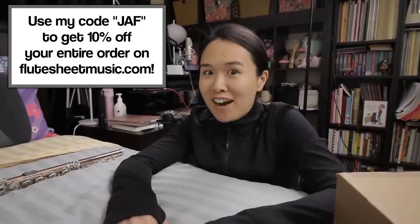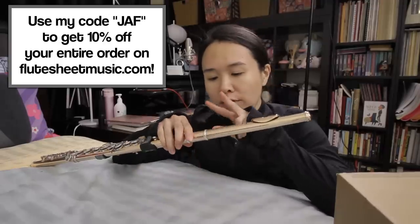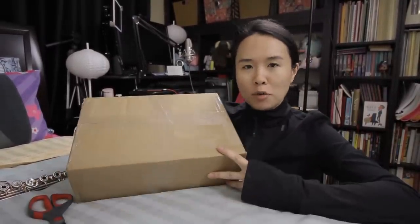We are looking at lefrecs today. If you don't know what a lefrec is, it's a little gadget that you can put onto your flute between joints. The idea is that you build basically a sound bridge so that it resonates more. I thought it'd be really fun to take you guys on a journey with me from opening this up to learning about it and then trying it together.